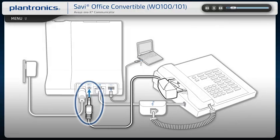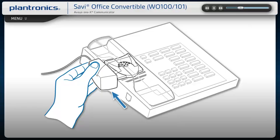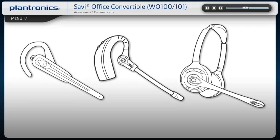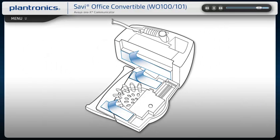Press the handset lifter power cord into the handset lifter jack. Position the lifter as shown in the diagram. While wearing your headset, press the call control button on your headset to activate the lifter. If you hear a dial tone, the lifter is set correctly and needs no adjustment. Attach the lifter to the phone using the three mounting tapes on the underside of the lifter. For additional setup information, see your user guide.